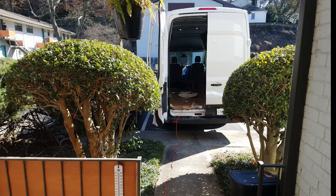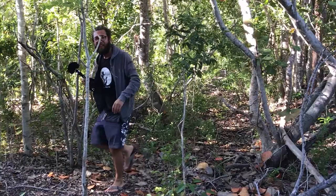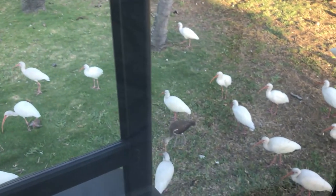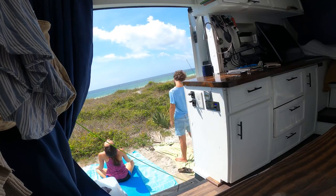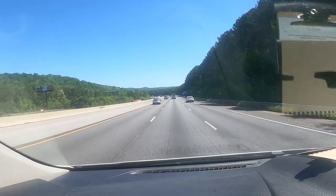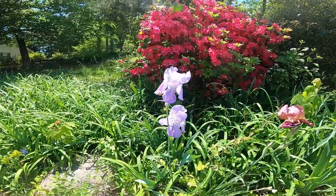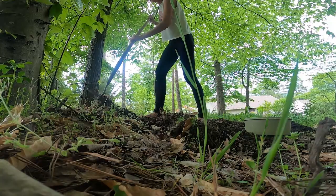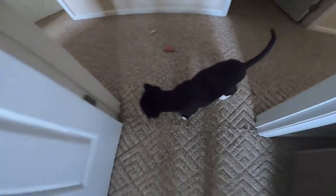We spent 2019 building out our Ford Transit van from scratch in Atlanta to live and travel in full time. We finished in December and traveled around the entire state of Florida for three months until the pandemic struck in March. After a few weeks in Panama City, we decided our best option to wait out the lockdown would be my grandma's vacant house in the beautiful North Alabama. We've been here about a month and we're making the best of our changing plans while we wait to be able to travel again.